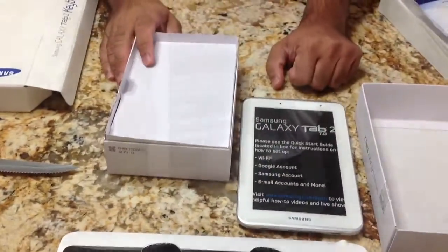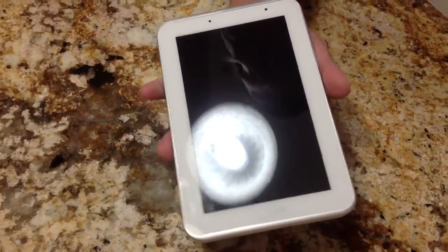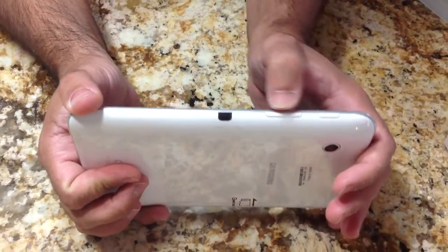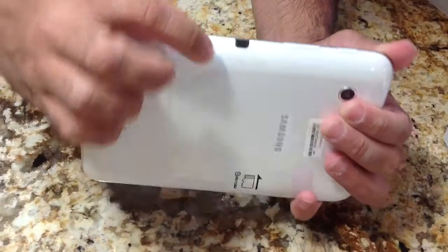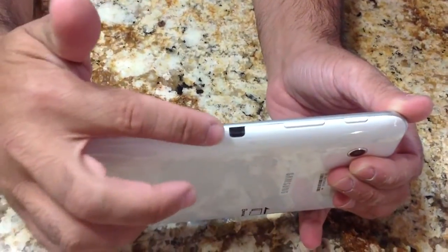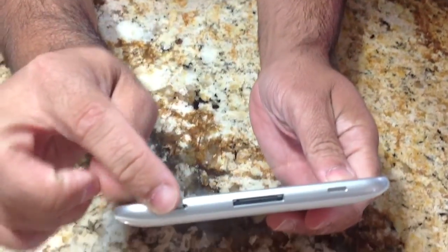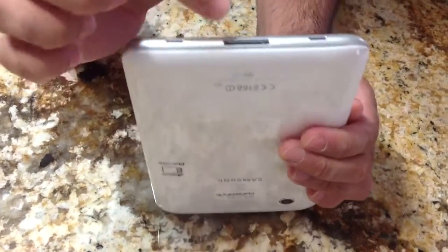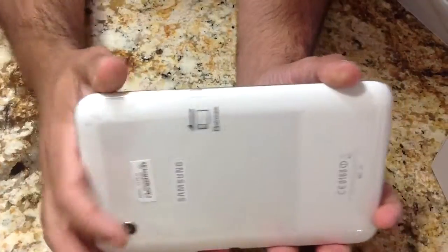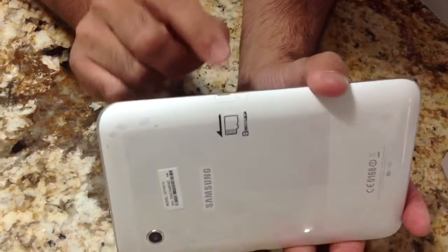Pretty straightforward when it comes to what's in the box. Let's go ahead and start up this tab. First I'll remove the protective screen cover that came with the device. Going over some of the buttons: you have your power button, your volume rocker, and an infrared port — great if you have a Samsung TV or any other TV, as you can use the tab as a remote control. On the bottom you have stereo speakers, your docking connector — also used for charging — and your microSD card slot, which supports up to 32GB.